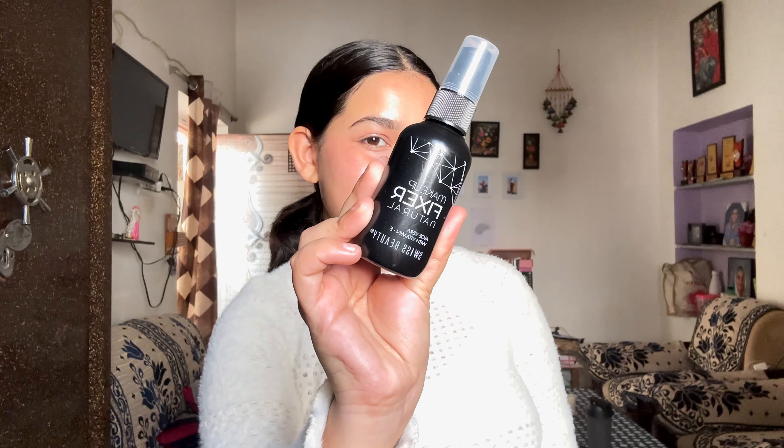Next, to fill my eyebrows, I am using Sugar Cosmetics Art Brow Pencil. Fill your eyebrows lightly — if you overdo it, it won't look natural. You only need to fill your eyebrows a little bit. After filling your eyebrows, I will set them with a spoolie.